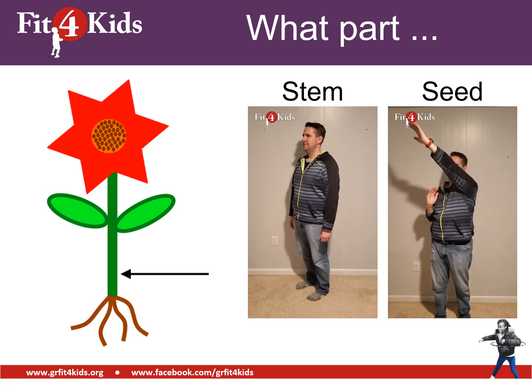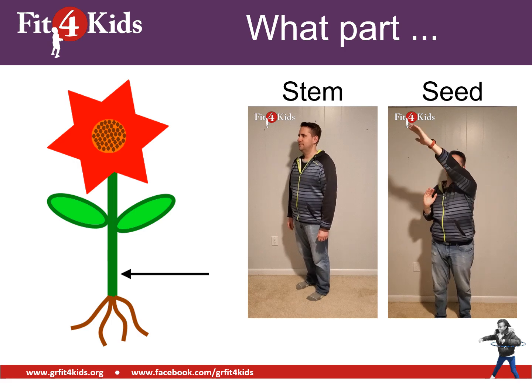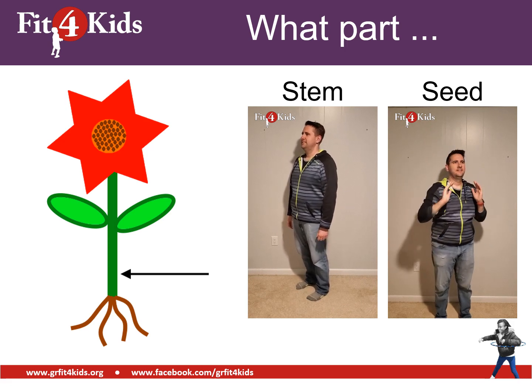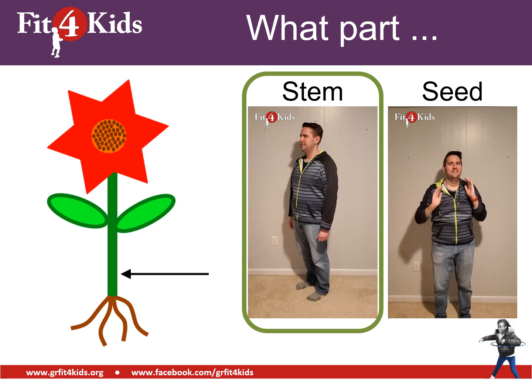Here's our next one. It's pointing to either the stem or the seed. If you think it's the stem, heel raise. If you think it's the seed, sky reach. I hope you are heel raising — that is pointing straight to the stem. Excellent job.